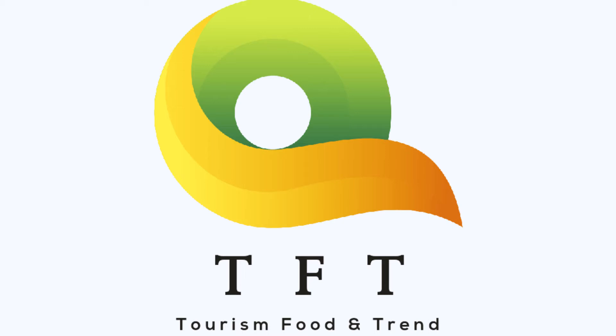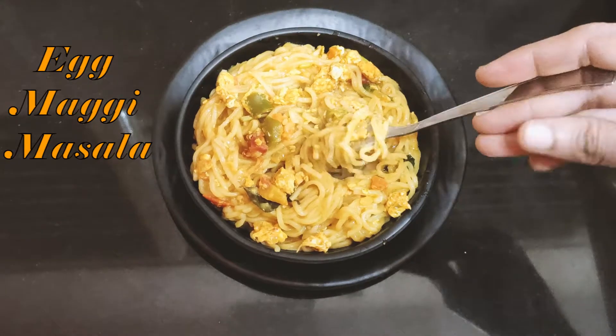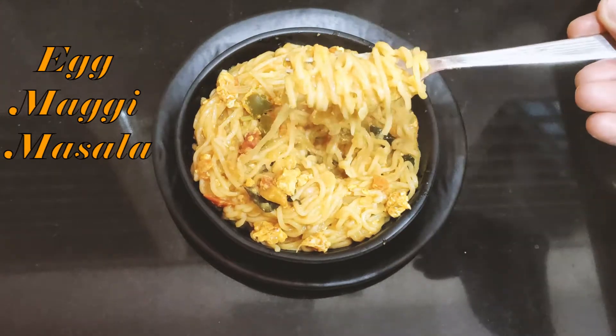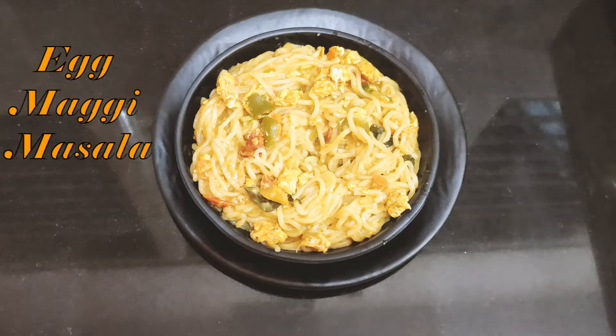Hello everyone, welcome to our channel TFT — Tourism, Food, Trend. Today we will show you how to eat egg Maggi masala and taste in this video. Let's check the process here.